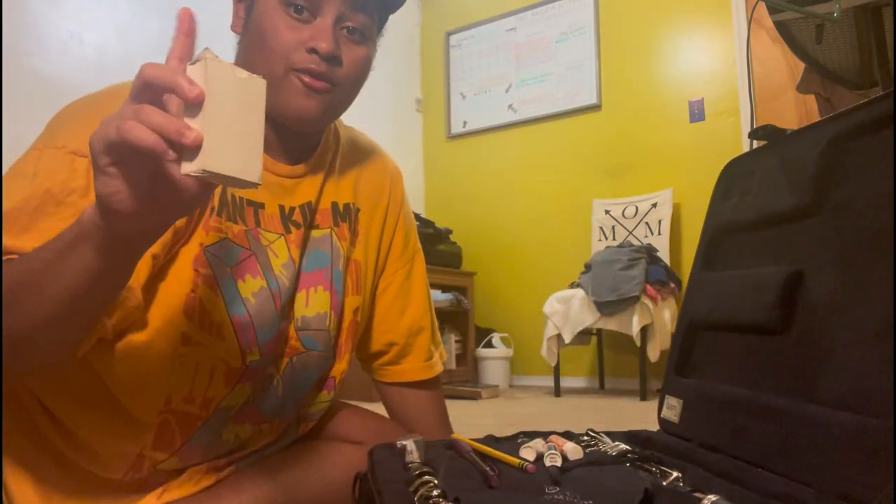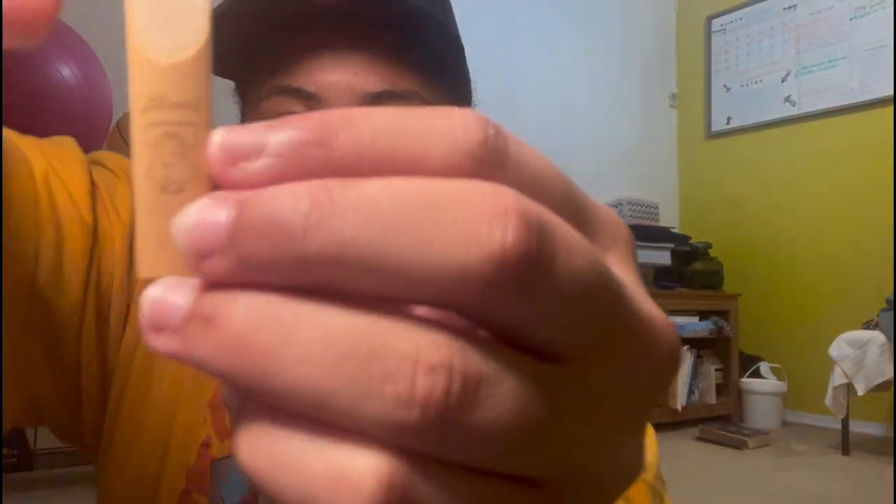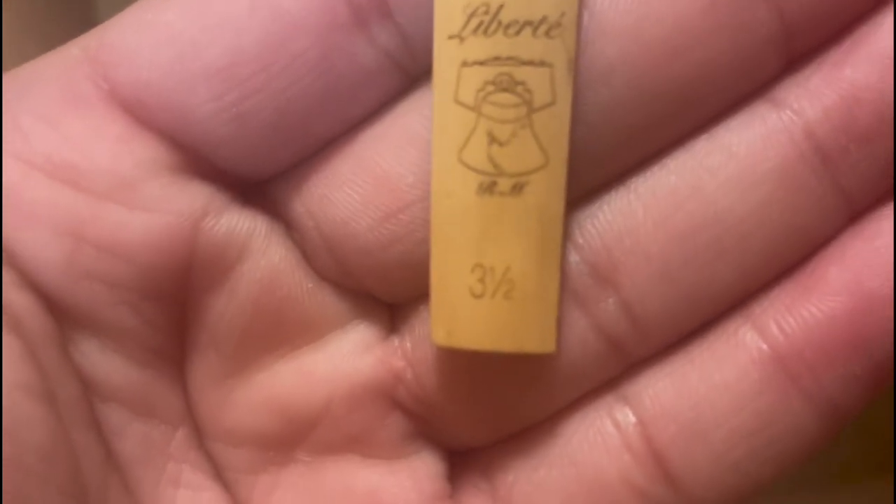Then I have two pencils — a mechanical one and just a regular pencil. And then I have my reeds. The reed I've been using is a 3.5 Ricardo Morales reed — he designed them. They come in a box that looks like this, and you can see the RM on the reed for Ricardo Morales. Lastly in the small section I have an extra mouthpiece, just in case — you never know what's going to happen.